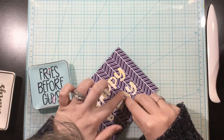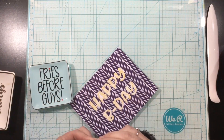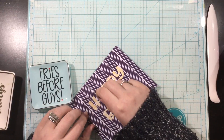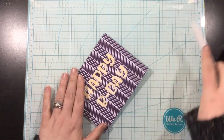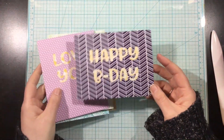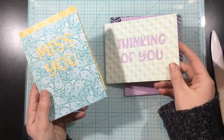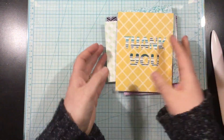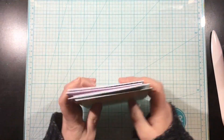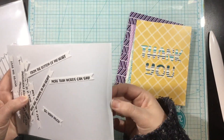The happy b-day die had the most inner pieces; most of them only had one or two, but this one had a bunch. I definitely think it's worth it though — check this out, it looks so cool! Once I have everything glued, I just go over it with my bone folder to really press them in and make sure everything is one layer. As I was choosing my patterns, I tried to pair one light pattern with a dark pattern and make sure the colors coordinated so everything would stand out.